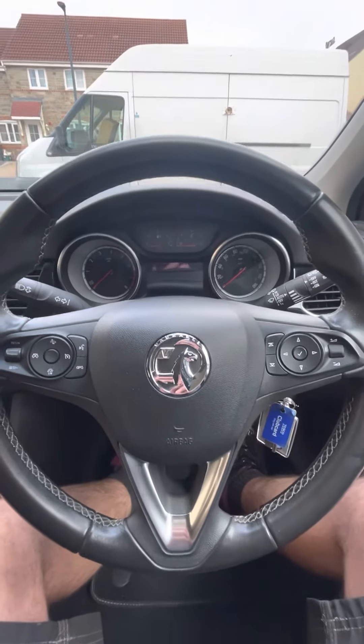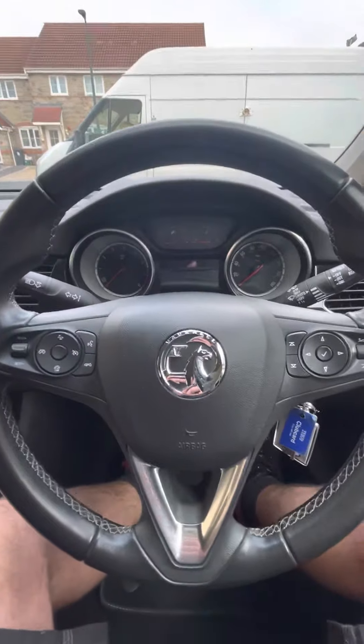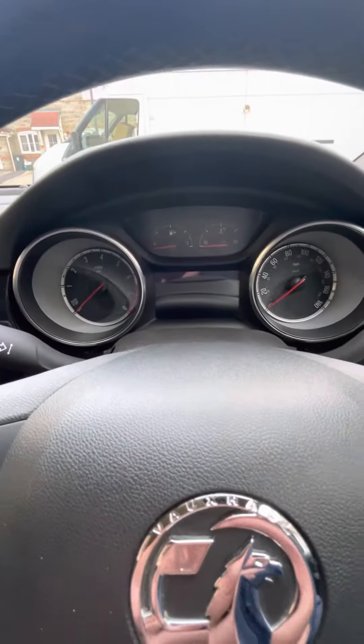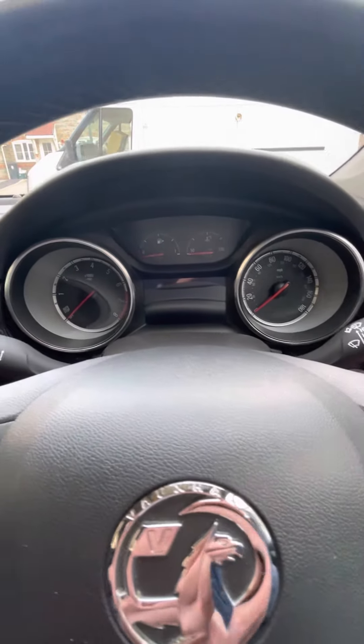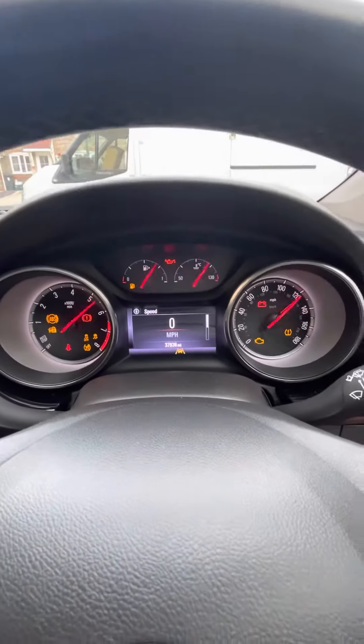Hi, so here we have a 2017 Voxelestra. We're going to reset the oil life indicator on the dash here. I've already done it, but I will talk you through the process. It's nice and quick and simple.